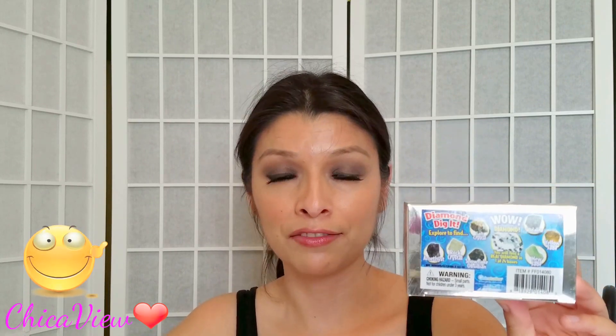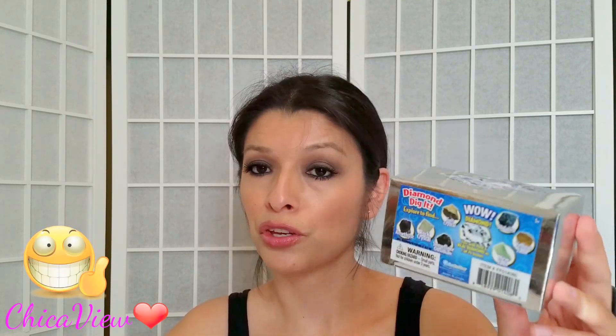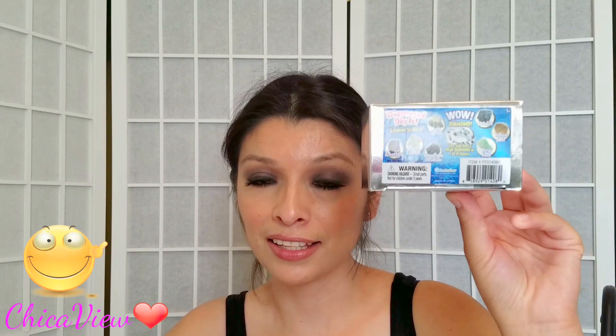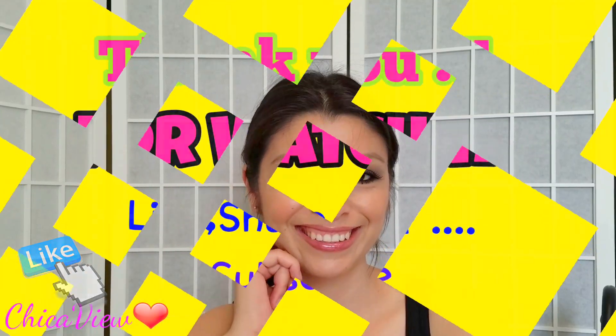No, I didn't find one — I wasn't lucky. I'm sure probably no one has found a diamond in one of these little boxes. If you yourself have, let me know, because I'd love to know whether it's true that you can actually find a diamond in these. I think the regular price is $10 but I found it on sale at Target for five bucks. Thank you very much for watching — take care, bye!